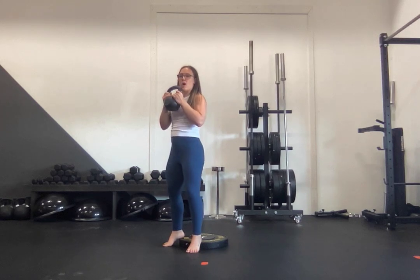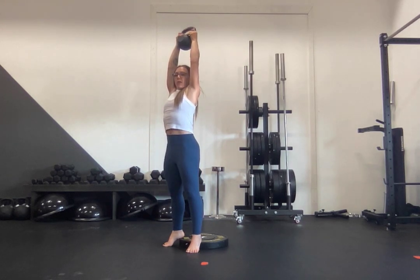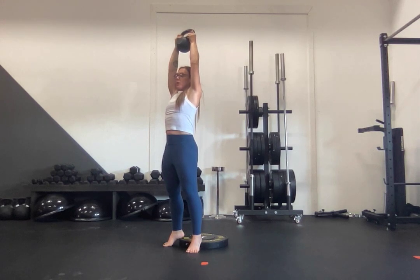Inhale, you're going to bring yourself to the bottom of your squat — elbows towards your knees. Exhale, you're going to drive through those heels, pressing the weight all the way overhead. Be mindful that you're never flaring, that you're keeping those abs engaged, squeezing through the glutes.